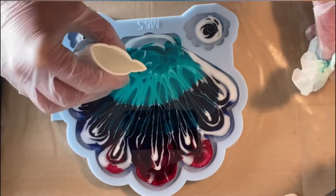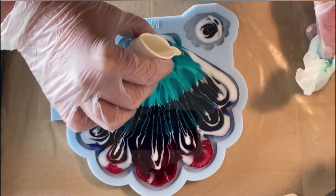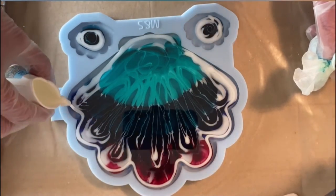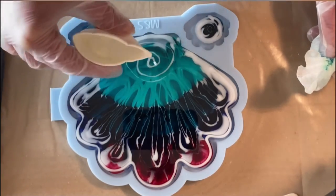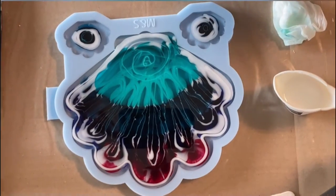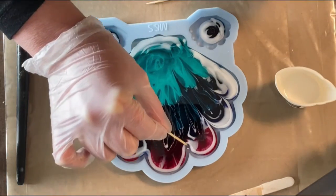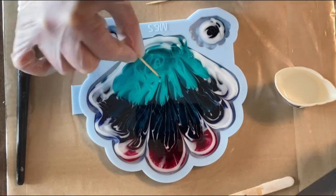I'm trying to use up all my white resin. I just go how I feel — first following the outside pattern, then going a little bit inside. I needed to grab a toothpick from the kitchen, and now I'm drawing only the lines of the scallop.